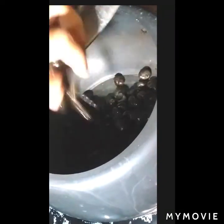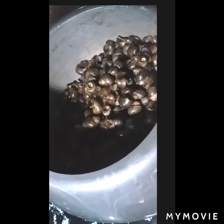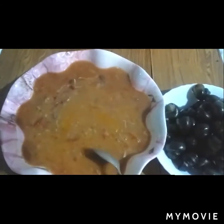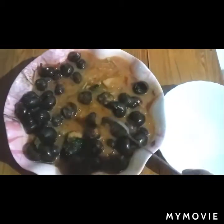Now heat the pot and add the snail to dry roast or dry fry. Remove it into a bowl after frying, then add a little bit of turmeric to the mashed potato and mix the snail into it.